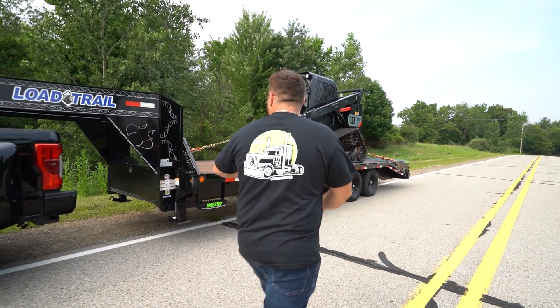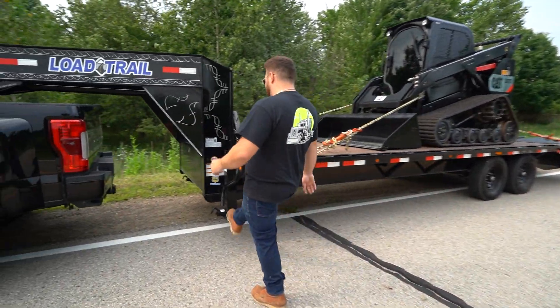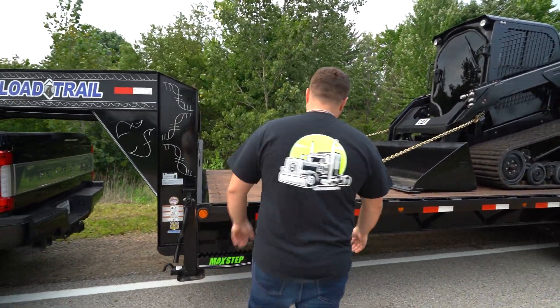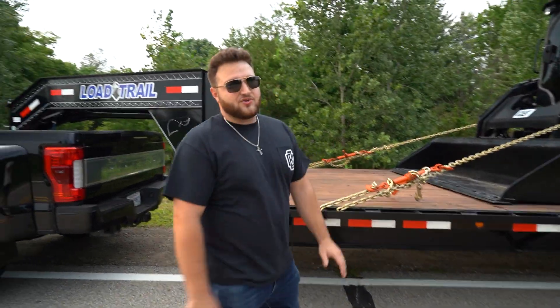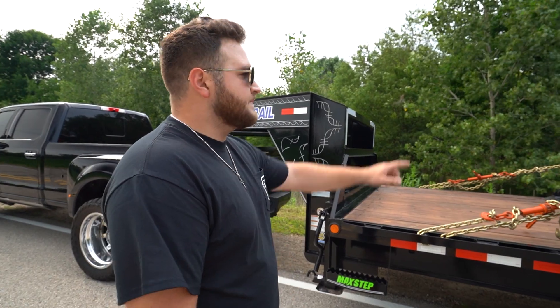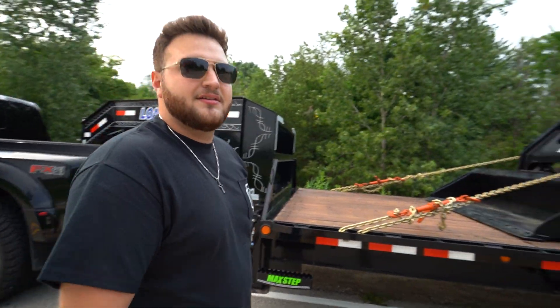Here's the trailer — pretty sweet. Max steps, dual jacks. This thing will lift the whole truck up. We stained the deck on it just to make it look a little nicer. It's a 2020 trailer, so it's a year old but it's pretty mint. We've got four sets of chains and binders along with it.